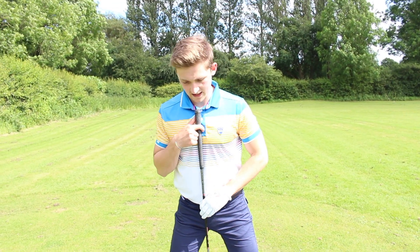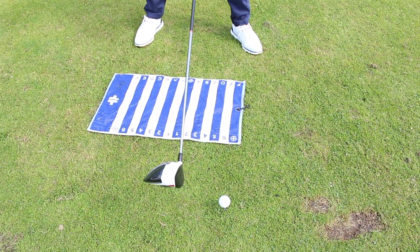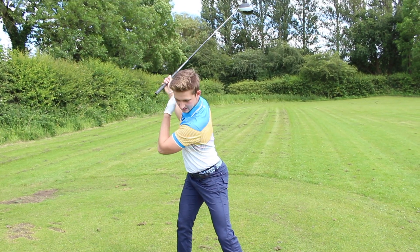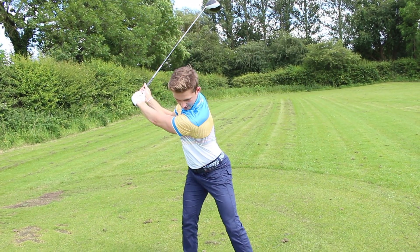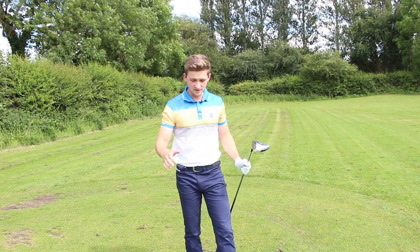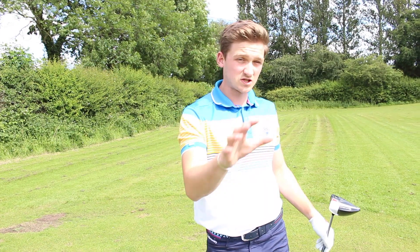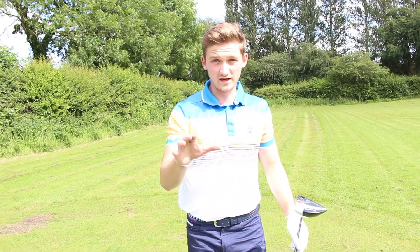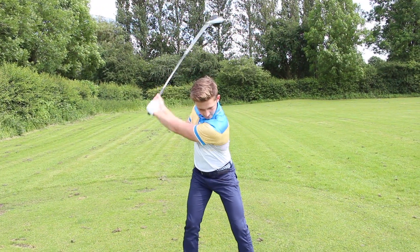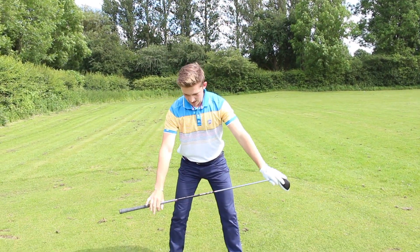So now we've got our solid base, shoulders set, ball position correct just inside my left heel, and grip correct. All we've got to do now is make a nice turn around our body — back is now to the target, hands on my right shoulder, through impact to a nice balanced finish. The key thing to remember with driver is never swing yourself off balance. I want you to feel like making a big circle with the club face, back into impact and round again for a nice big circle. The golf swing always feels like a big bike wheel — round and wide.